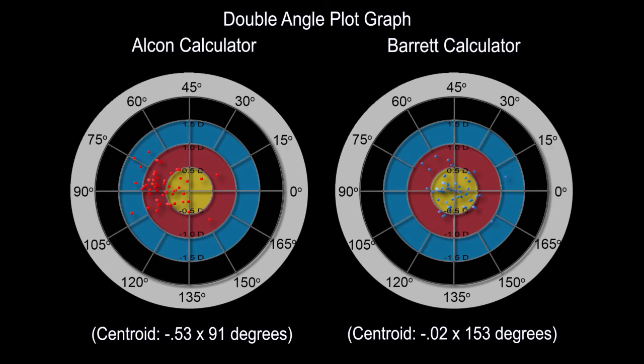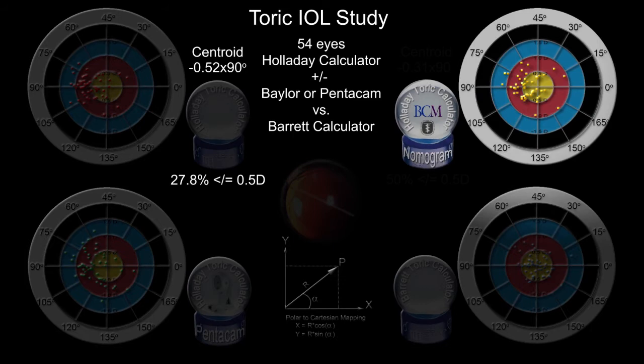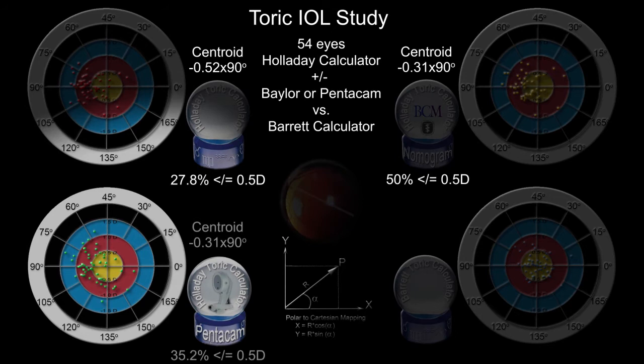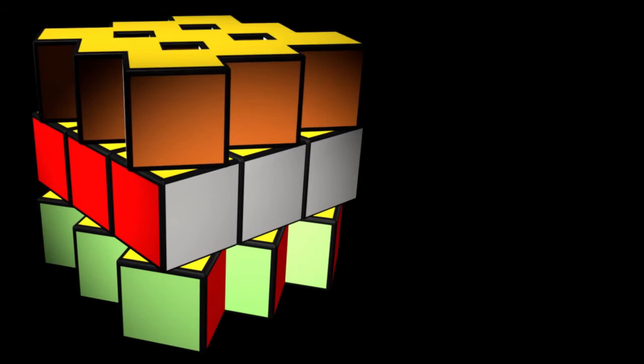We also compared the Holladay calculator using the Baylor nomogram or the measured value of the posterior radius using the Pentacam to account for posterior astigmatism. Adjusting the measured keratometry with the Baylor nomogram or Pentacam improved the percentage of cases predicted within half a diopter. Both modifications, however, proved to be less accurate than the Barrett Toric calculator, and these differences were statistically significant.